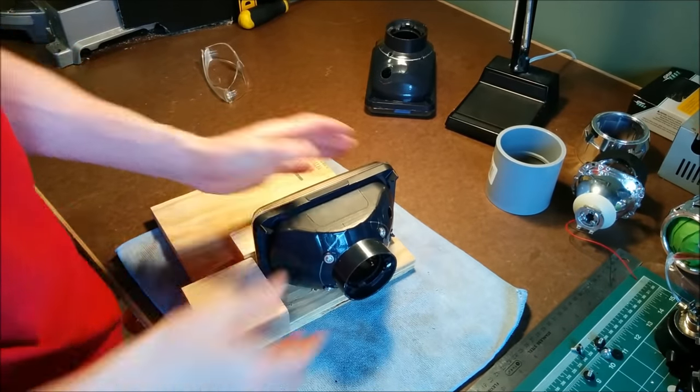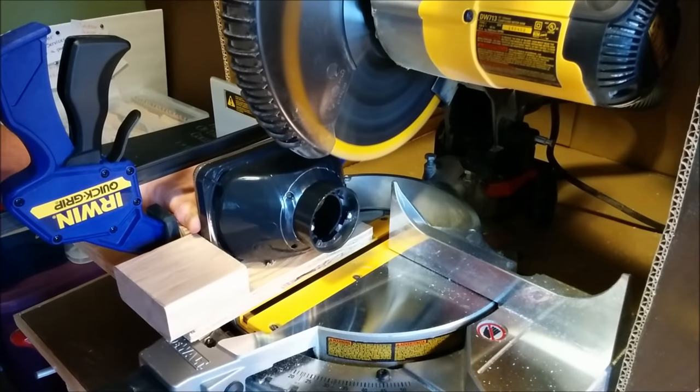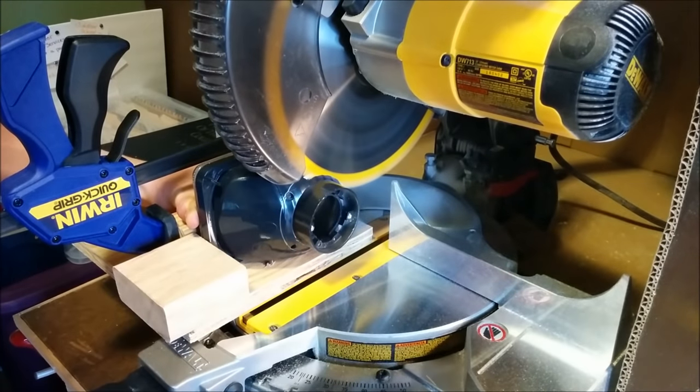I made this wooden jig to hold the light while I did the cutting on my chop saw. This made sure it was nice and straight, and I could use it to make sure the cut on both headlights was exactly the same.